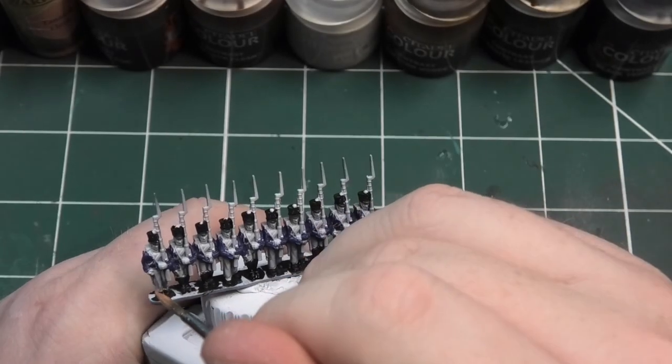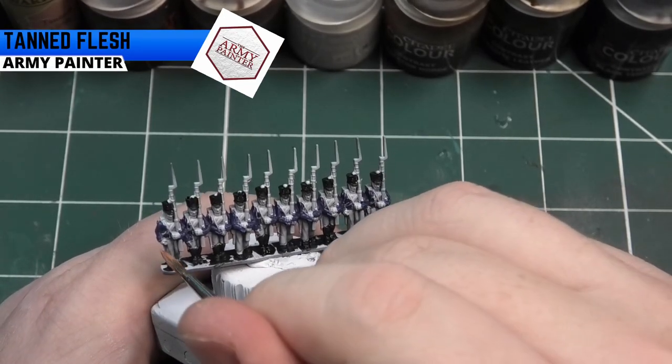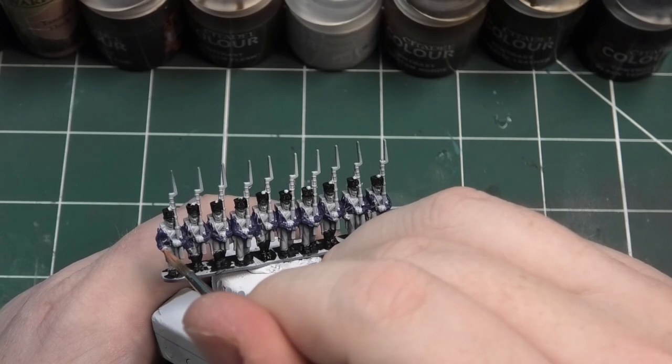The next paint I'm going to be using is Tanned Flesh from the Army Painter, and we're going to be going over the faces and the hands on the miniature.